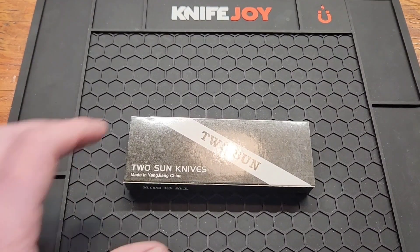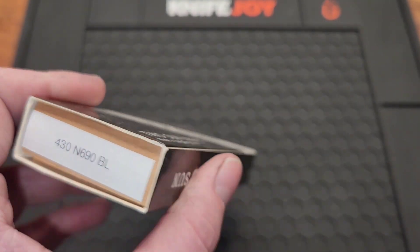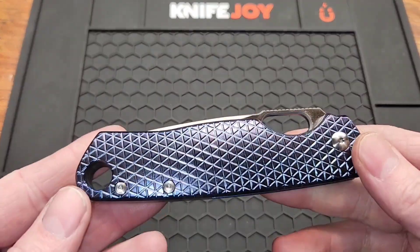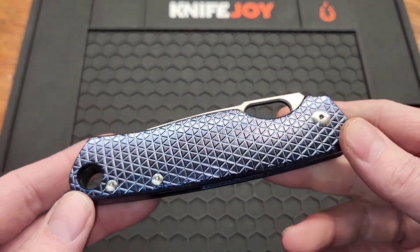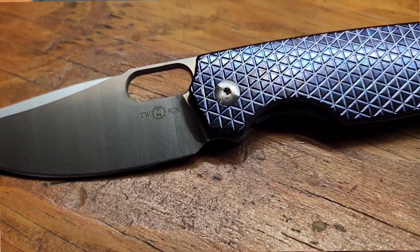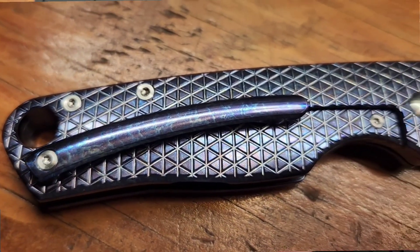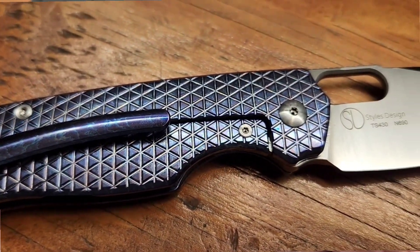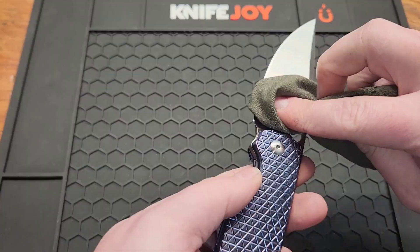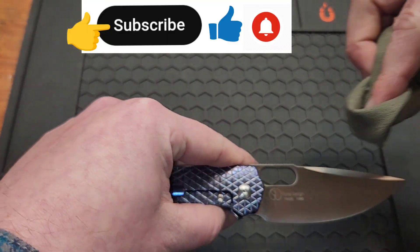Got a new Tsueson knife today, the TS 430. Not going to go over the box because there's nothing in it besides the knife, and it is colorful. It's the TS 430, Jonathan Styles design — I believe it's his first knife with Tsueson. It's probably an older design; Tsueson just takes a while to get around to stuff.